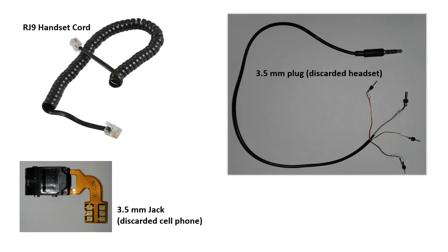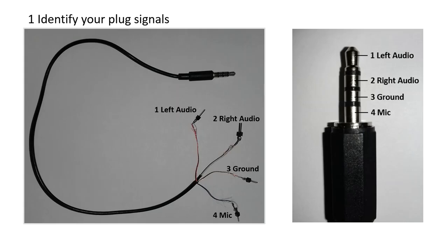The three steps to follow are: First, identify your plug signals. Using the image on the right as a reference and with the help of a multimeter, identify and label each of the four cables of your plug. As you can see from the image on the right, the tip of the plug is the left audio signal, next the right audio signal, next ground signal, and finally, on the bottom, the microphone signal.